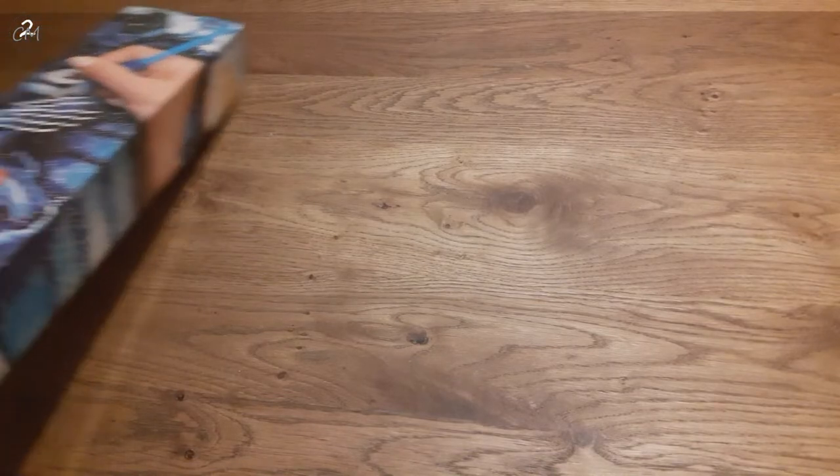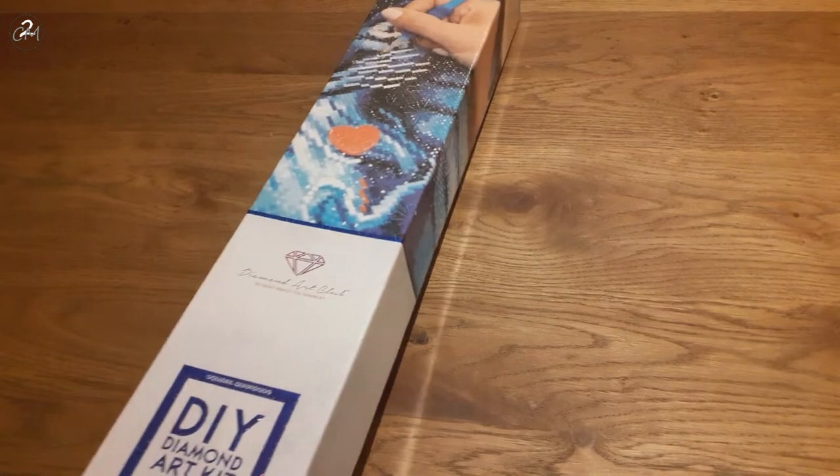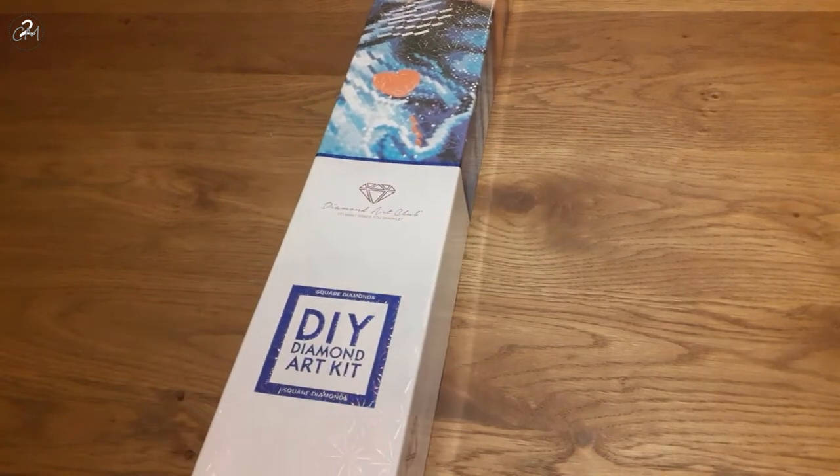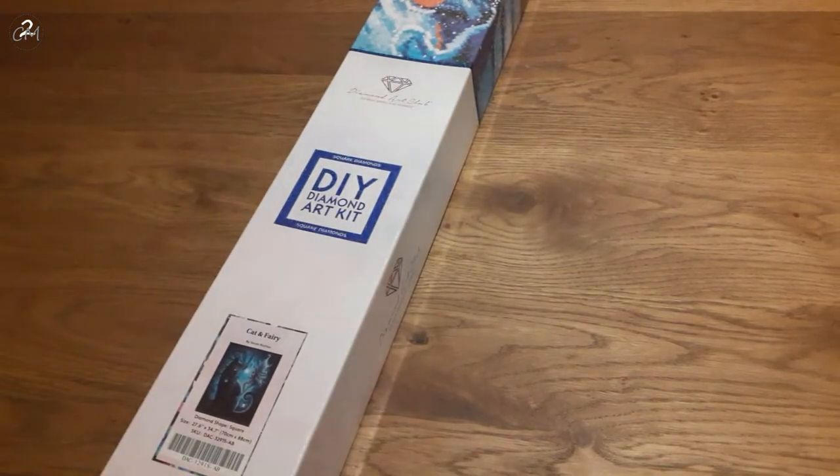The plastic decides to turn against me — every time I think it's going fast, it isn't. As you might have seen by the square and the blue stripe coming into view, I have a square diamond painting today and it is Cat and Fairy by Sarah Richter.